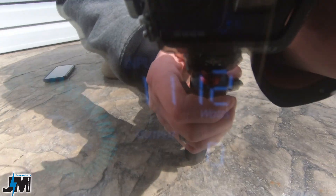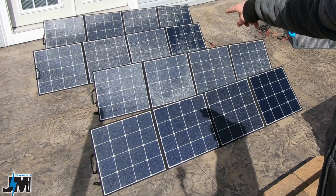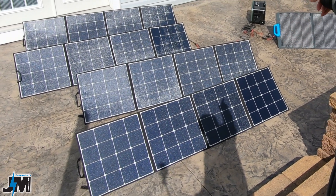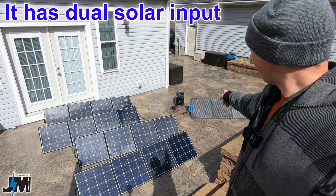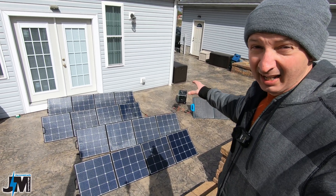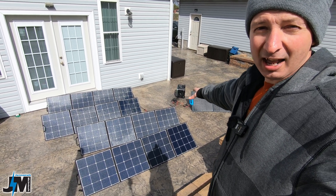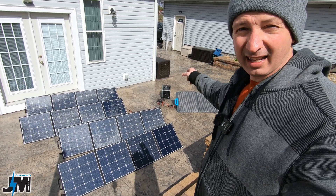I'm getting over a thousand watts of input from these five solar panels. I have four of the VanPower 200-watt panels connected in series going into one of the input ports on that little solar generator, and then I have the Bluetti panel plugged into the other XT60 port. When the sun comes out from behind those clouds, I'm getting over a thousand watts of input from solar — that is insane into that little unit.